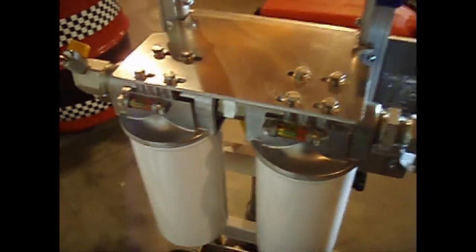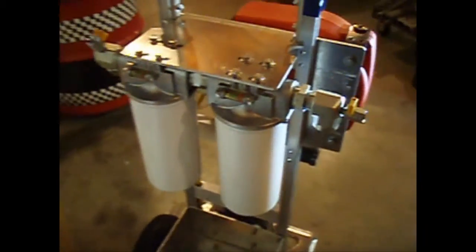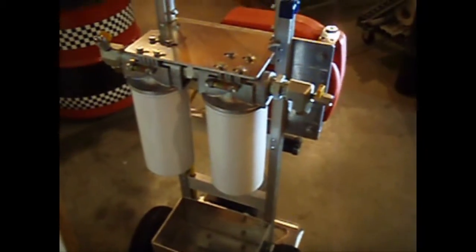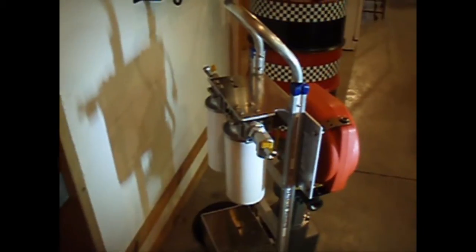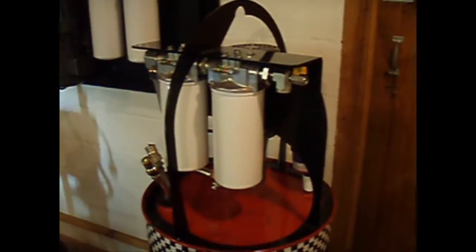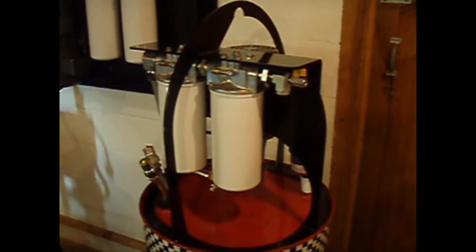Again, we have the integral differential pressure indicators. And some of our units, we also add dial gauges if the customer requests those. But these are field tested, tried and tested in some of the most rugged industrial environments that you'll find.